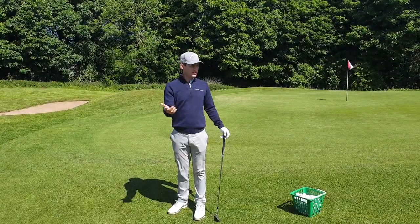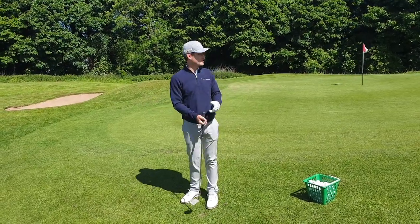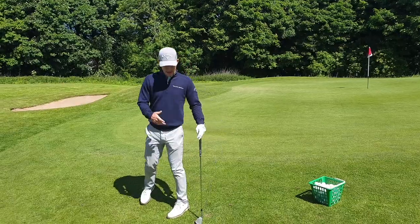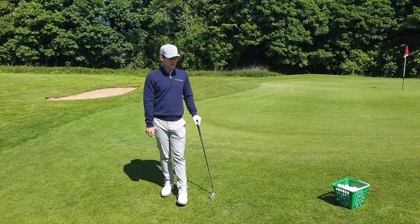As you walk into the green, you're kind of assessing what shot you've got. You can usually tell if you're short-sided or you've got a lot of green to work with, so you filter in all that information. The first thing is the lie - if you want a nice bit of air with a nice lie, then you've got a lot of options, you can kind of do whatever you want.